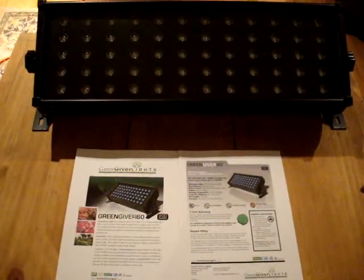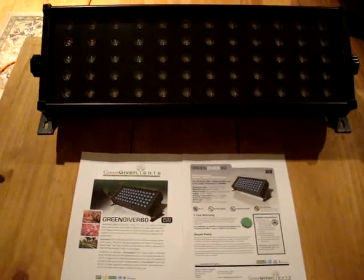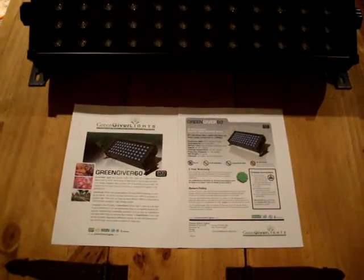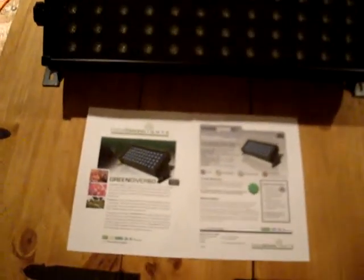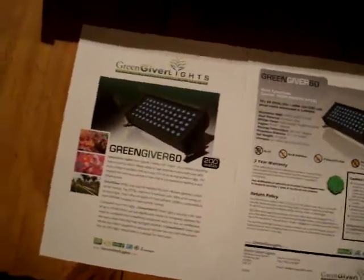I've been doing a lot of different research in the last year and a half, two years, and I've been trialing a lot of different lights. Obviously I bought a lot of scrap off the internet like everybody else. I finally got onto these guys — GreenGiverLights.com.